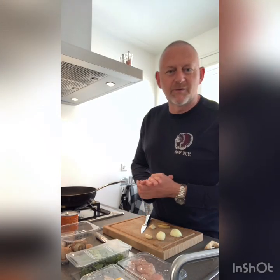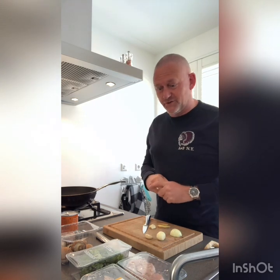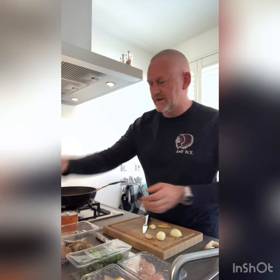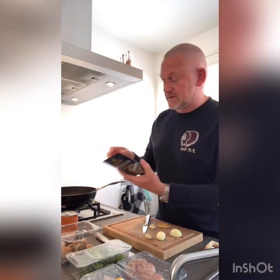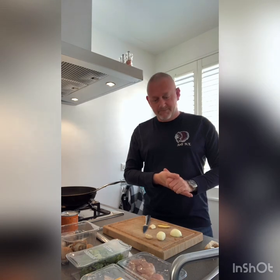Hello everybody, my name is Robert, I'm the corporate chef for Azamara. Being at home I do a lot of cooking, and today I wanted to show you something simple — we're going to have some Thai food, a green Thai chicken curry. Very simple, very straightforward. If you follow the instructions on the package it basically says add some chicken and a bit of coconut milk, but I want to make it a little bit more special, put a little bit more love into it, and that's what I'm going to show you.